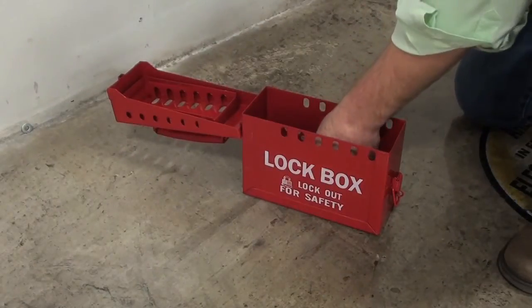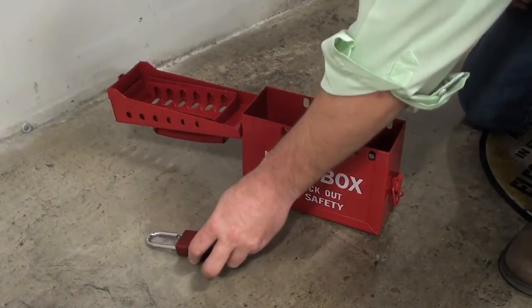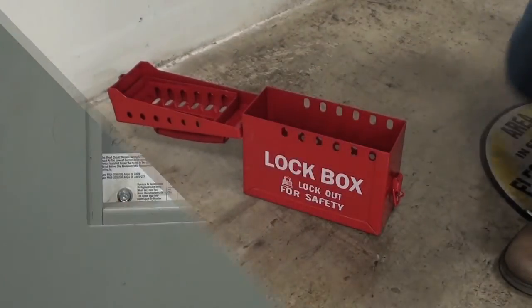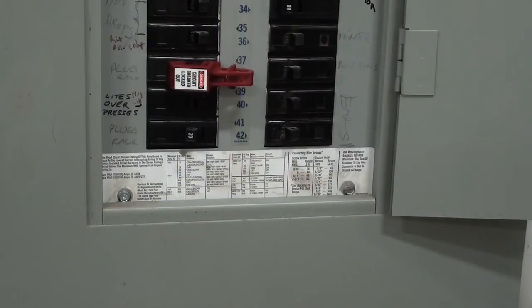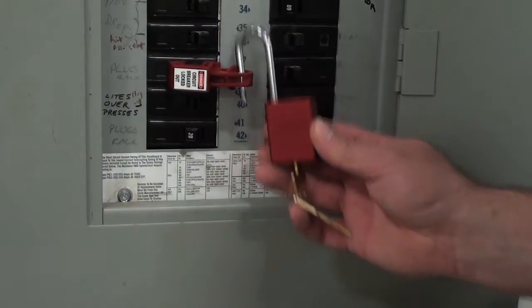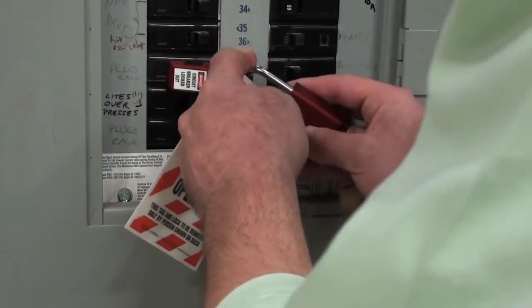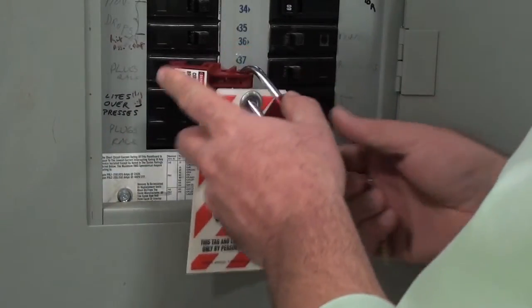Finally, secure the breaker with a padlock and the lockout tag. Slip the padlock shackle through one of the open holes at the top of the device, then attach your tag. Now you're safe to begin your repairs.